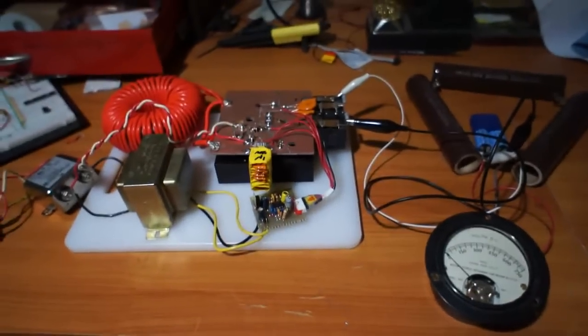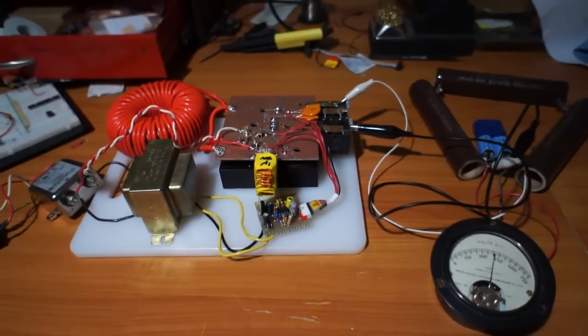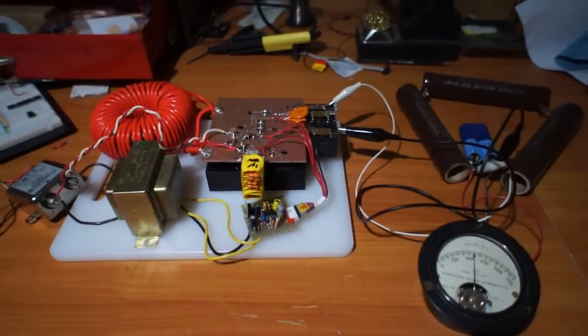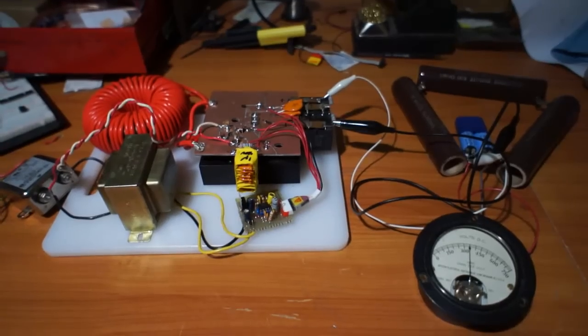It makes an interesting sound when we power it on. Seems to work otherwise. It's the little ceramics behaving like little piezoelectrics. Maybe we should switch to film for the input, but who knows.